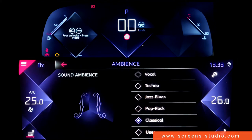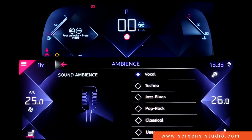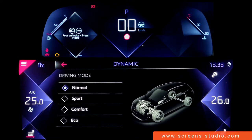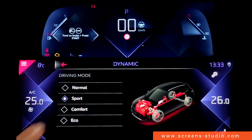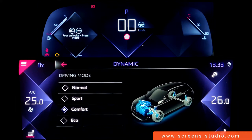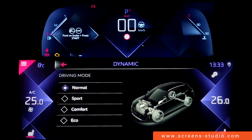For ambience, a long press does not have an effect and you can't slide up and down either. Moving on to dynamic — there are different driving modes: sport, comfort, or eco, and as you can see there's a change in color in the car display for each mode.